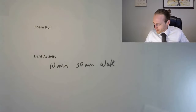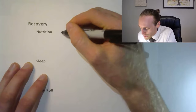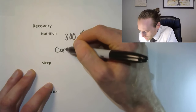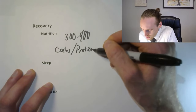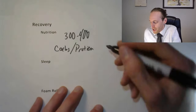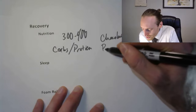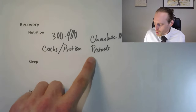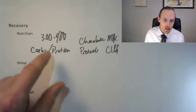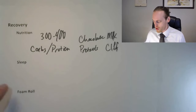For recovery nutrition, consume 300–400 calories after your workout. You want carbohydrates and protein: carbs replenish glycogen stores and reduce muscle breakdown, while protein helps rebuild muscle. Chocolate milk is excellent — it has a near-ideal 4:1 ratio of carbs to protein. Pretzels, Cliff bars, or a post-workout drink work well too. In general, make sure you're eating enough because that food is repairing and rebuilding your muscles.